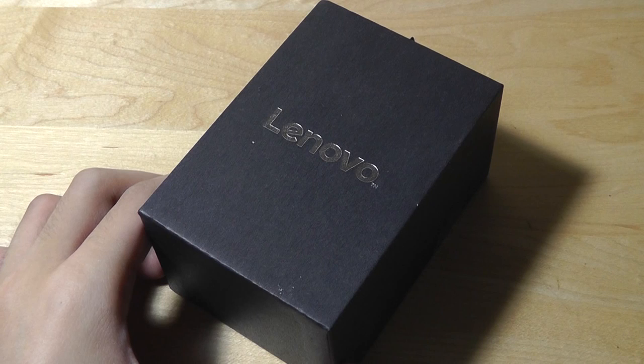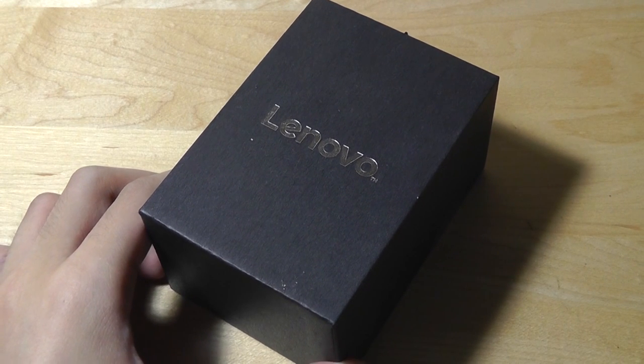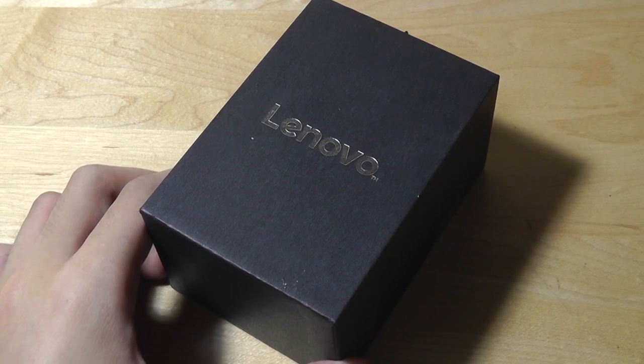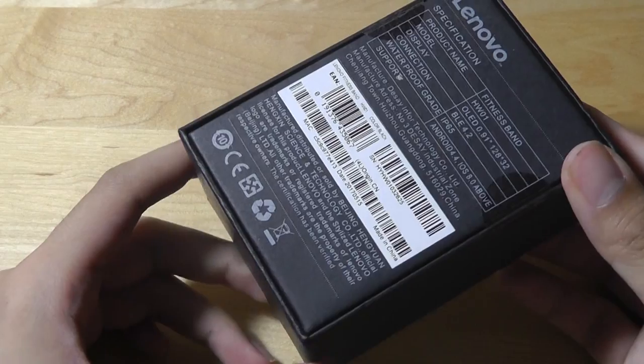Hey folks, here at OSReviews, you're watching our video first look and quick review of the Lenovo HW01 fitness tracker. This is a low-cost fitness activity tracker that sells for under $30 and competes closely with the Xiaomi Mi Band 2 because of the same price range.